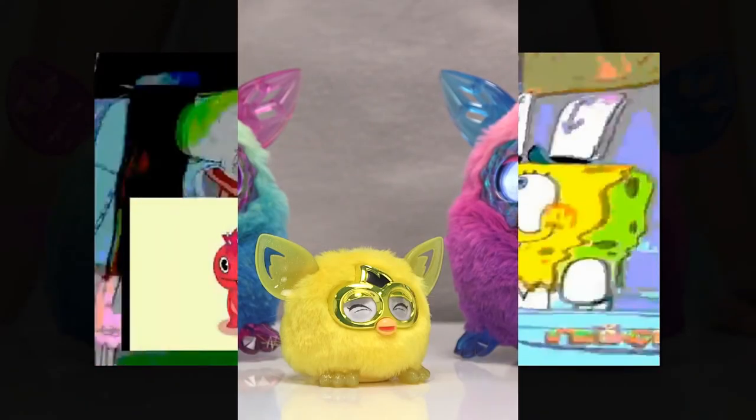They can change their personality depending on how you treat them, so be nice. If you have a collection of furbies, they'll communicate and play if they're close together.